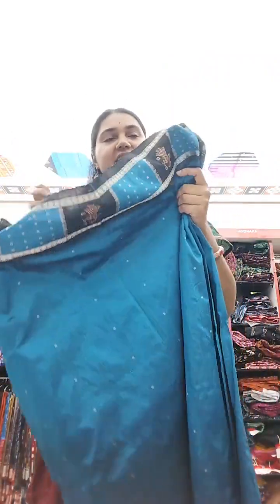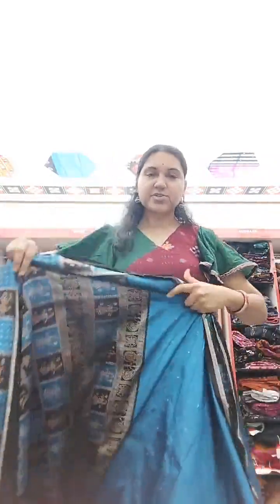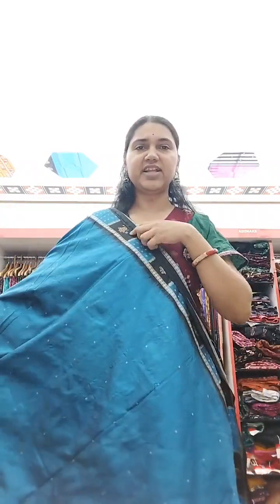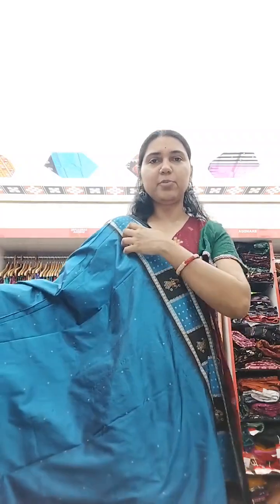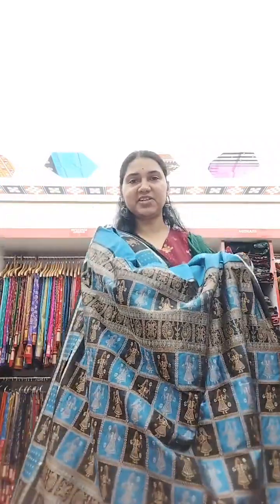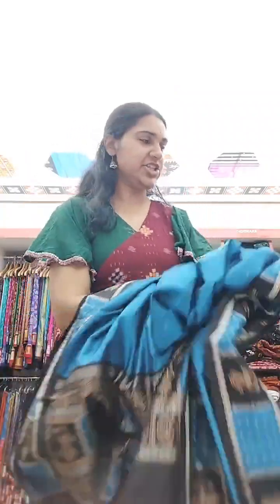This is a beautiful electric blue saree with the same border concept — black and blue dolls all across the anchal, giving a very grand look. It can be worn for all good functions. The body is plain, the border has all these dolls, and the big anchal with continuous doll work gives it a very nice look. The blouse piece has a running border of dolls on plain black.